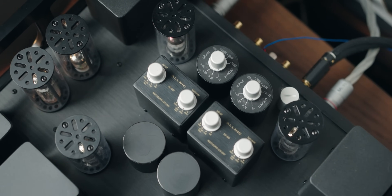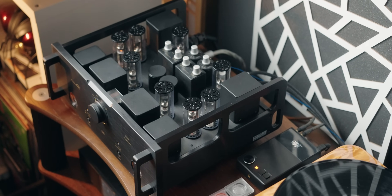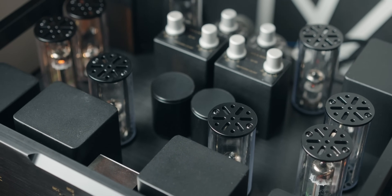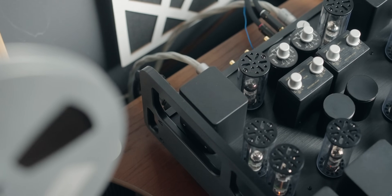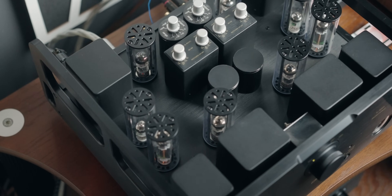Matching a phono stage to your cartridge and turntable can be a daunting task, especially with phono stages that have limited features. This phono stage is packed with features. I'll do a separate video going more in depth about what these settings do for my turntable setup. Essentially there are two main things — you can adjust to ensure proper matching to your cartridge, and you can also match the feature set to the recording you're playing. This phono stage really allows you to hear the music as intended. And the sound signature is just as good as it looks.